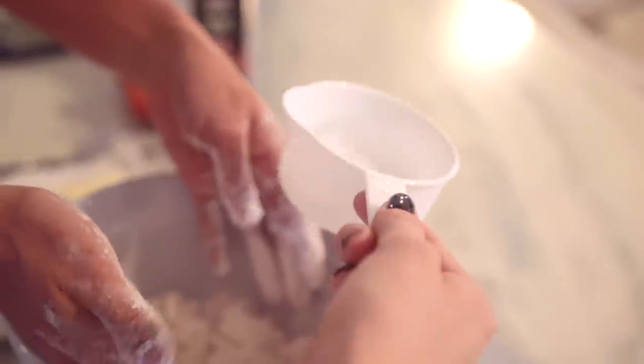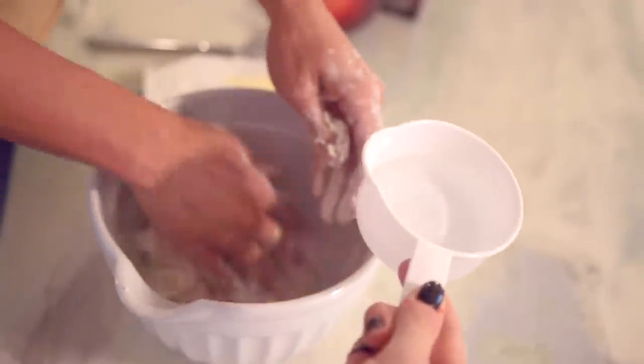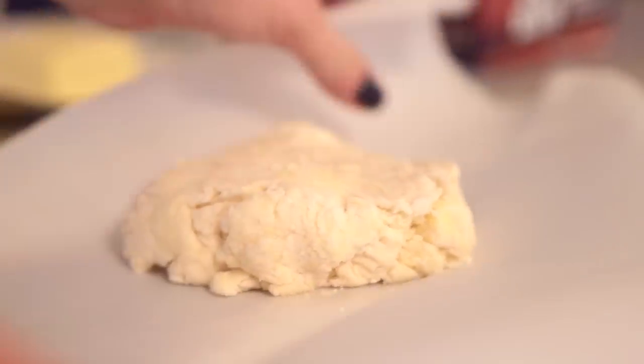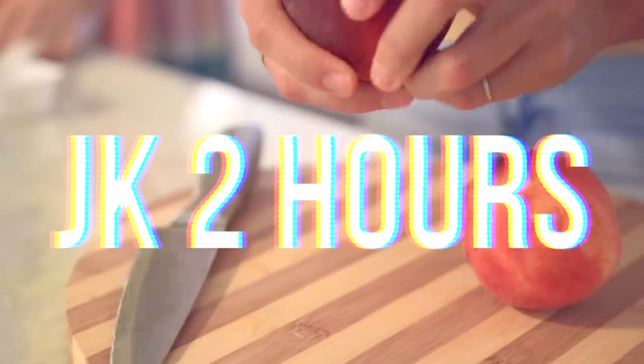She felt the mixture was a little too dry so we added in a little bit of water — not really scientific, just adding little bits until it became more dough-like. Then she formed it into a ball and put it on some parchment paper. She'd normally put the dough in the fridge for about an hour, but since she already had dough prepared ahead of time we used that instead.